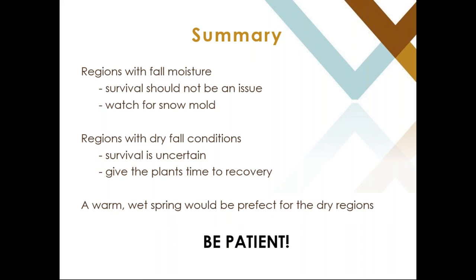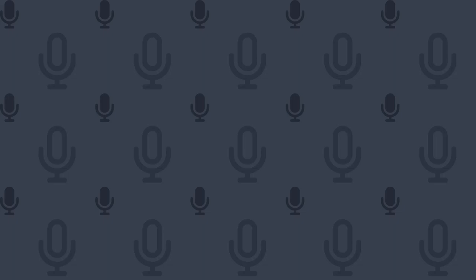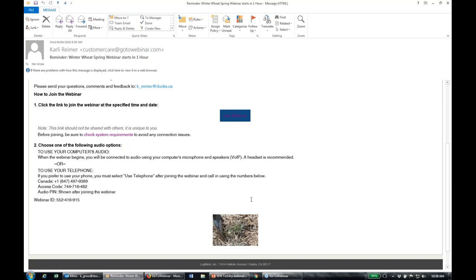There was one question asking for a general assessment of winter kill risk across the West, and Janine covered that well in her summary slide. If there are any questions about what Janine presented, please contact her directly or find her on growwinterwheat.ca. Our next presenter is Ken Gross out of Brandon, Manitoba. He is our winter wheat agronomist in Manitoba and he's going to be speaking on fertility management, specifically focusing on nitrogen.